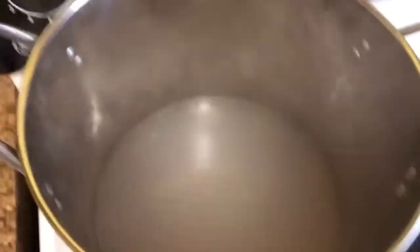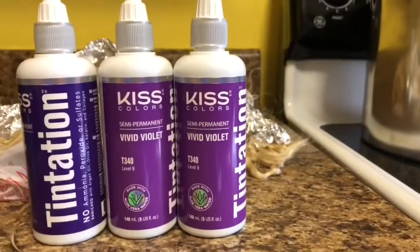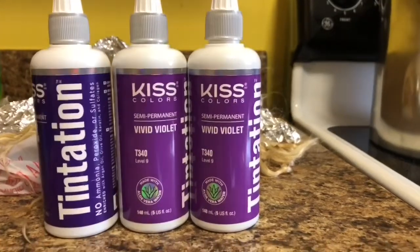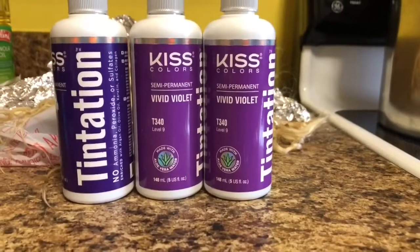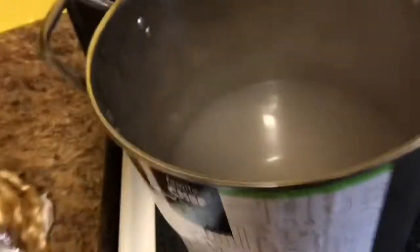I let it boil up and it starts to look like that. After the water boils up, I add three bottles of dye. These are the dyes I decided to use — you can find them at a beauty supply store or Walmart.